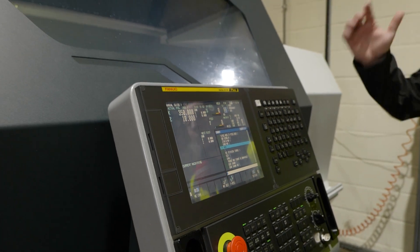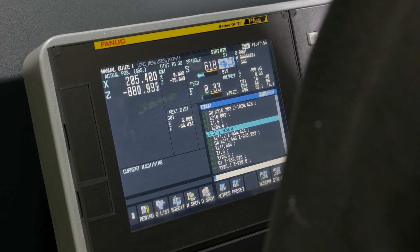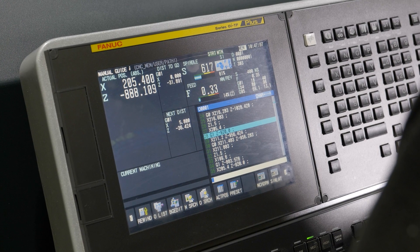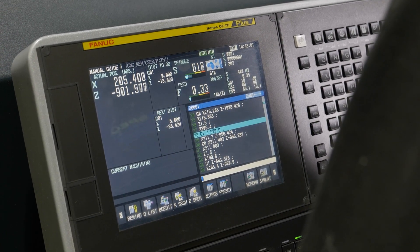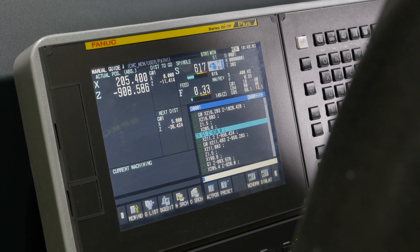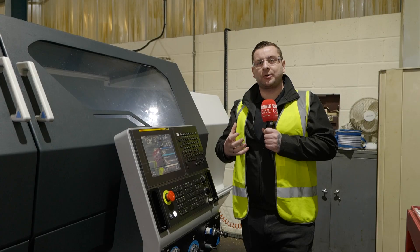We're now standing in front of the control on this Harrison machine. It has the new Fanuc Series OI-TF Plus, which is now actually touchscreen, and talking to one of the operators, he said it's a really nice addition because you can get around the menus just so much quicker.